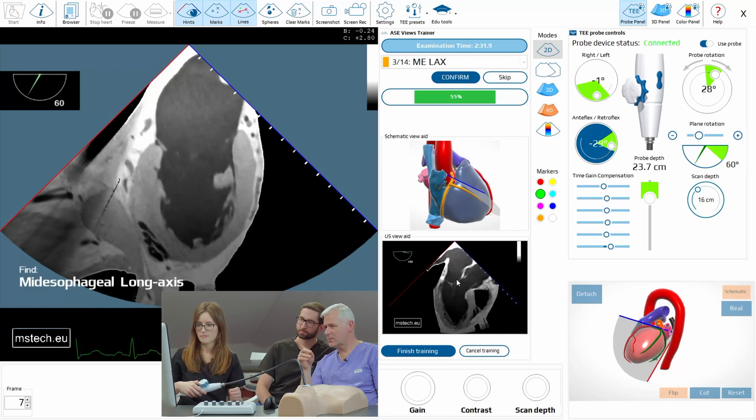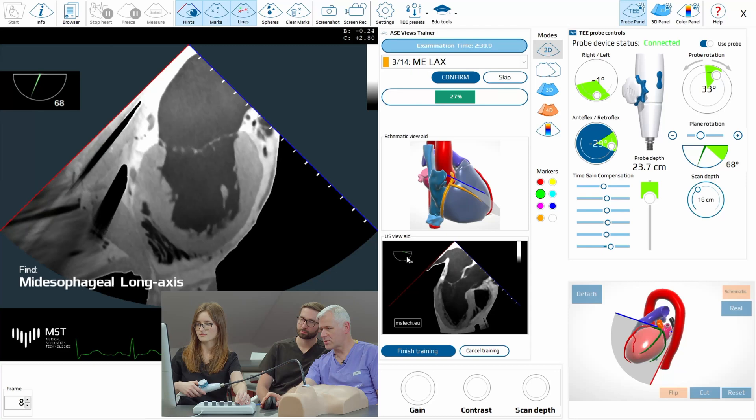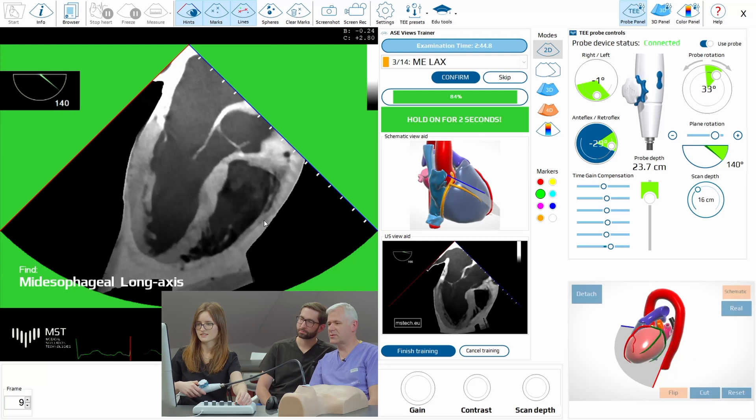Now middle esophageal long axis, which means you have to see LVOT. So now we have to go — you can have a look here. You see the angle? Yes, 150. Very close. Good. Perfect.